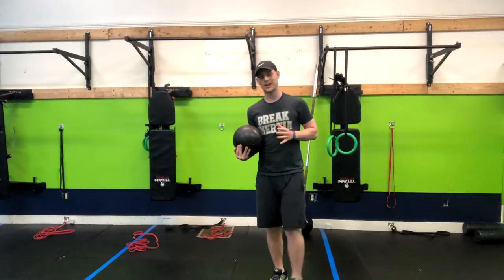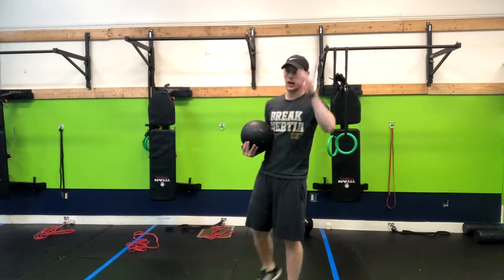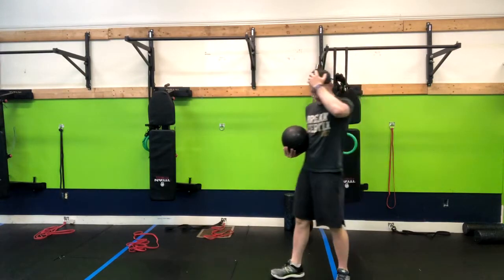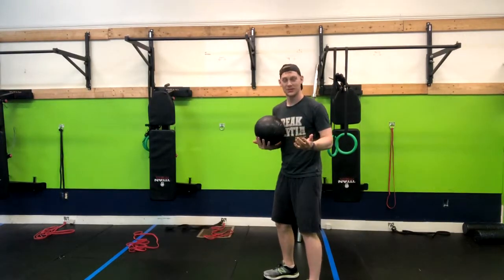The med ball slam burpee is a great cardiovascular exercise that is going to add in a little strength as well. We're going to have our feet about shoulder width apart and start out with a slam.